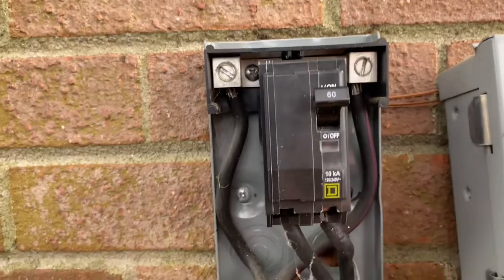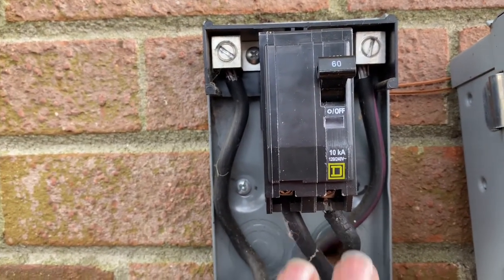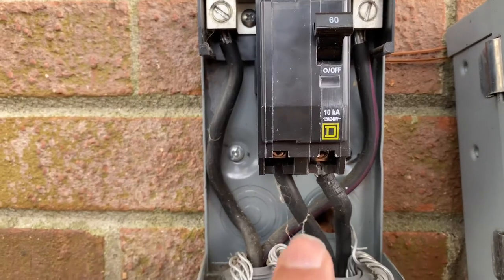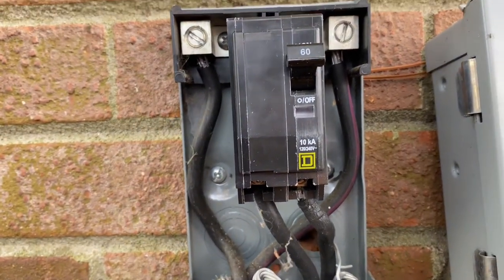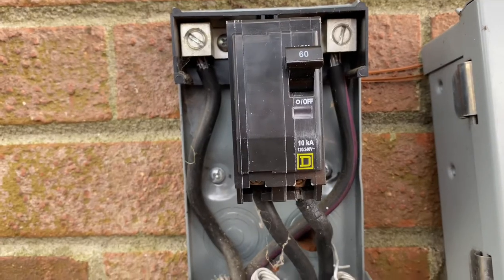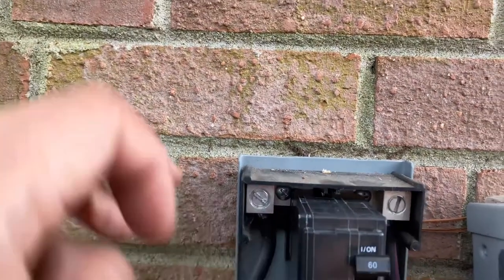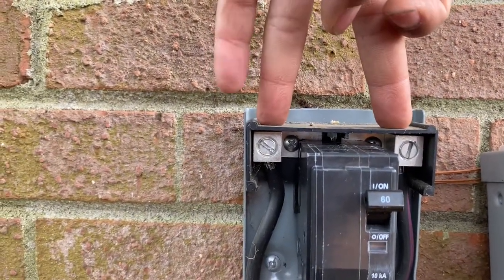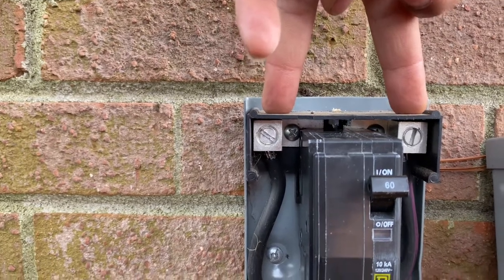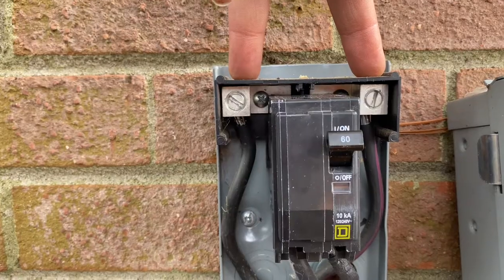In this particular instance, we had 240 volts here, the breaker was on, but we only had 90 volts here. So one of the legs is likely bad. What you can do to test that is test what we call line to ground. If you test the line side, testing both together, that's called line to line.